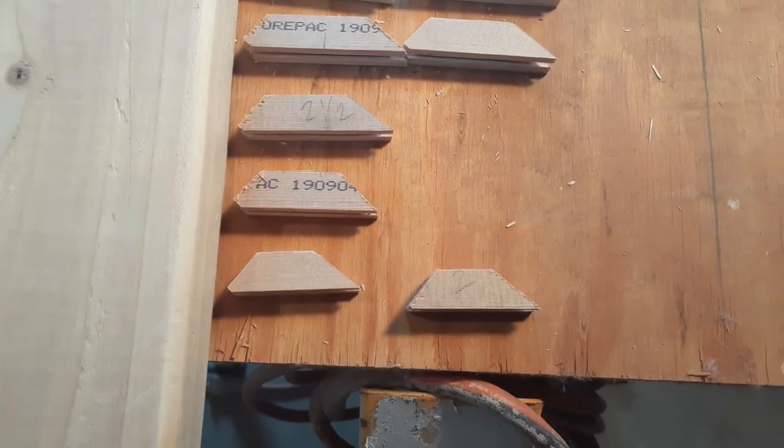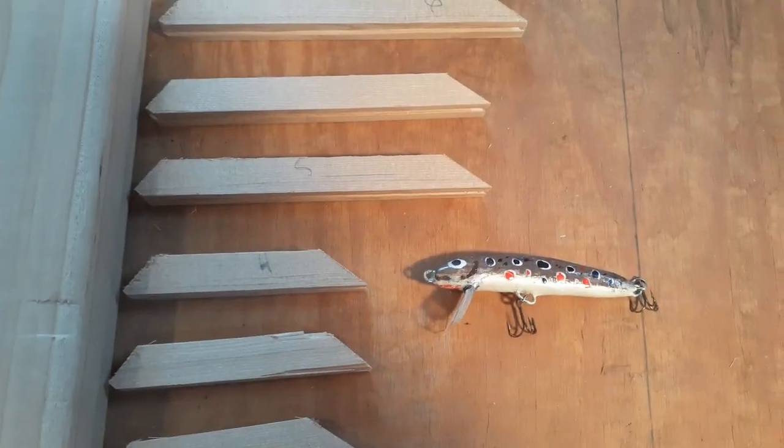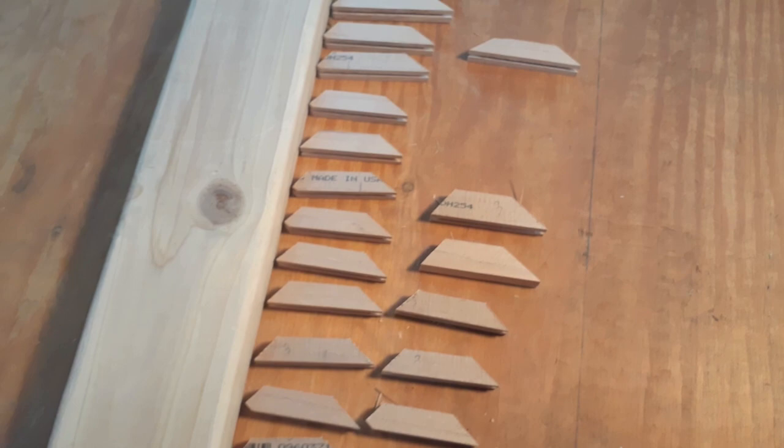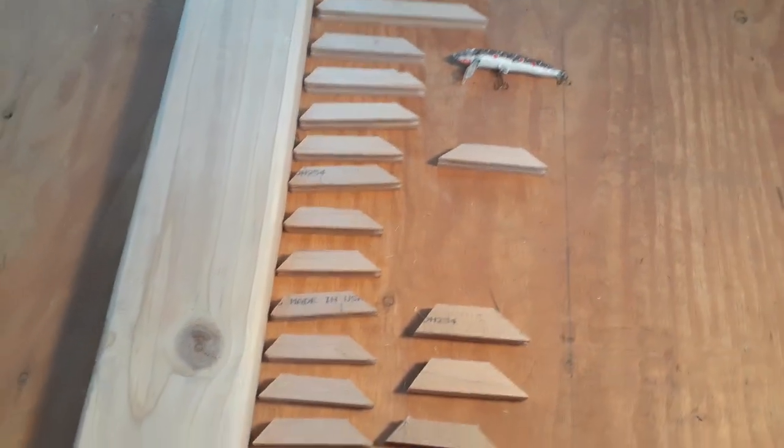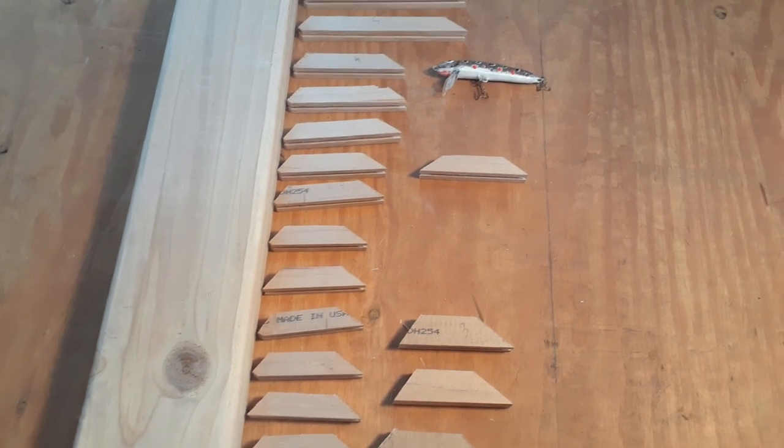They go from an inch and a half all the way up. I made a four inch all the way up to eight inches, so I'm going to make some big ones too. That's going to be fun. Now all we've got to do is shape the edges and make them look a little bit more fishy. Let's do it.